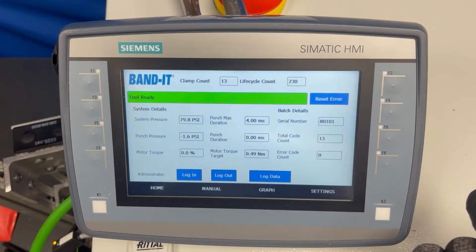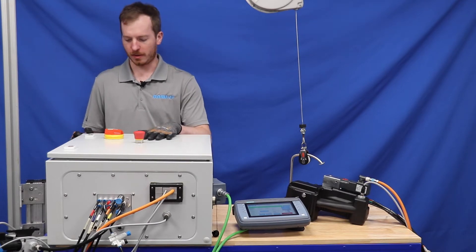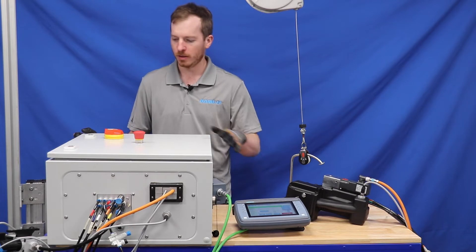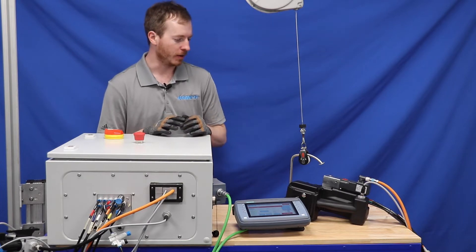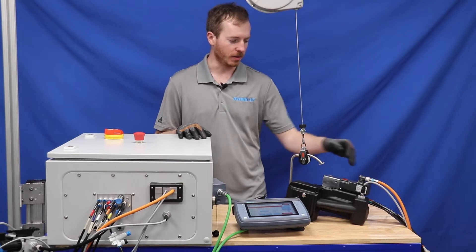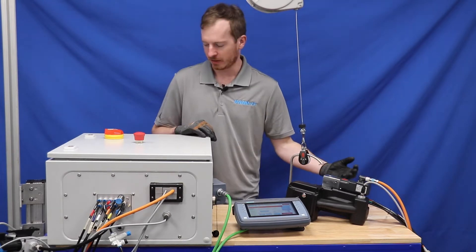The Siemens controller comes with an HMI that is touchscreen and then physical buttons on the side. On the controller there are three switches that control the power and the air supply to the tool. On top there is the e-stop, and when you press it, it makes an audible noise that cuts the air to the tool. It also stops electric power to the motor so you are able to work on the tool safely.